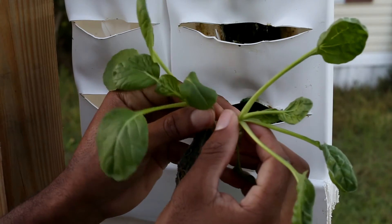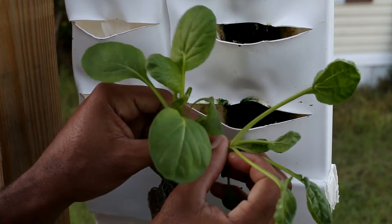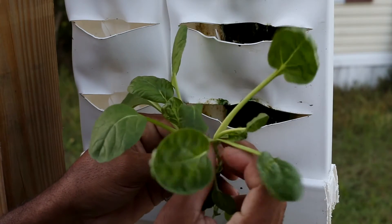Now we can see that the plant on the right has elongated — it's stretched out — versus the one that's on the left, which is short, broad, and compact. That's the one I want to keep.